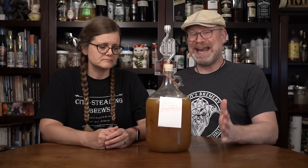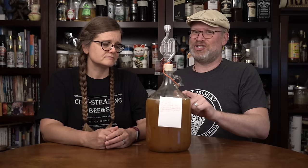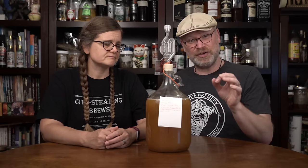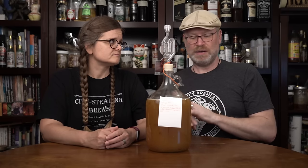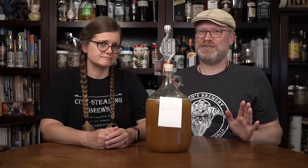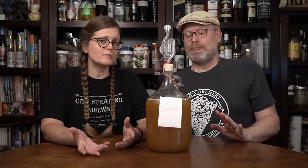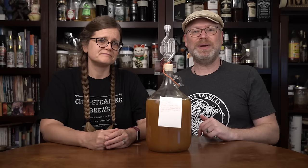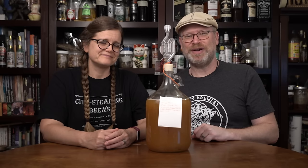CO2 is heavier than oxygen, so oxygen gets forced out — CO2 fills the vessel, making it the perfect environment for our yeast and a much less than perfect environment for anything that might want to spoil it. So what happens next? This goes back down to ferment for another couple of weeks, and you'll see an update. Thanks for watching — have a great day!